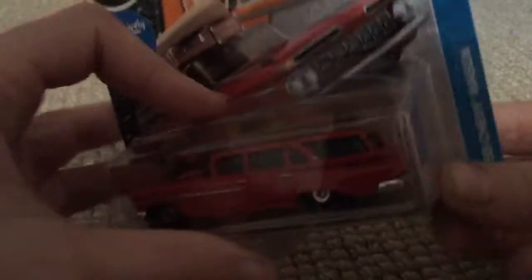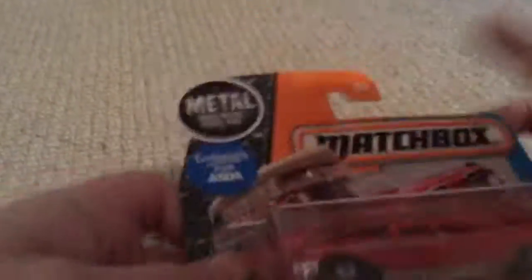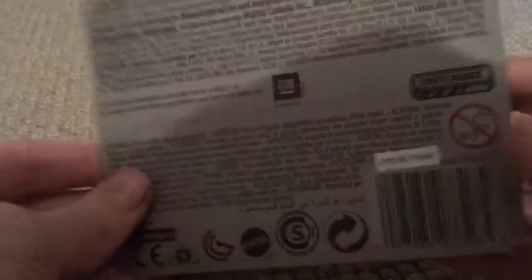I believe this car came from none other than Gas Monkeys. This is one of the Gas Monkeys cars, I think.